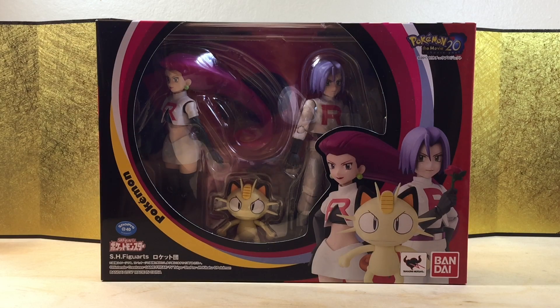Hey guys, welcome back to YouTube Figure Art Unboxing. In this video we're going to take a look at the SH Figure Arts Team Rocket from Pokemon. And of course, Pokemon is definitely one of our childhood favorites.